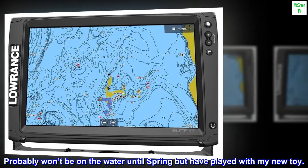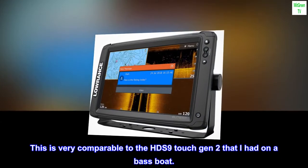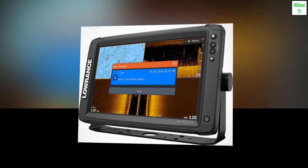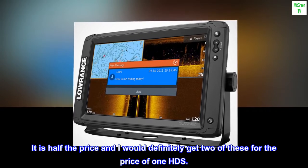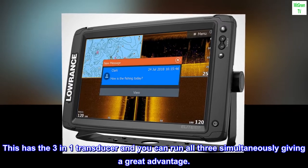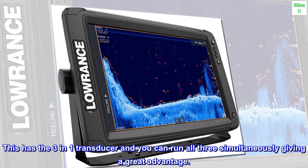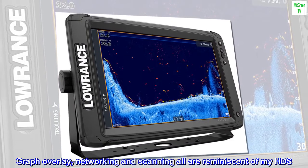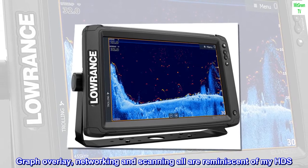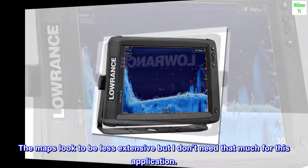Probably won't be on the water until spring but have played with my new toy. This is very comparable to the HDS 9 Touch Gen 2 that I had on a bass boat. It is half the price, and I would definitely get two of these for the price of one HDS. This has the 3-in-1 transducer and you can run all three simultaneously, giving a great advantage. Graph overlay, networking, and scanning are all reminiscent of my HDS.